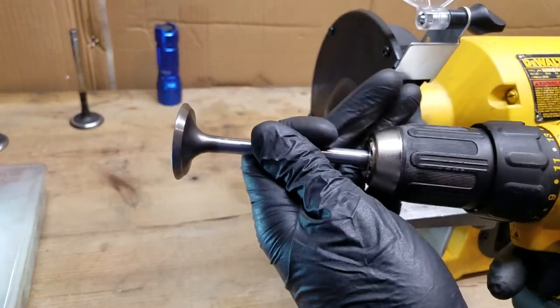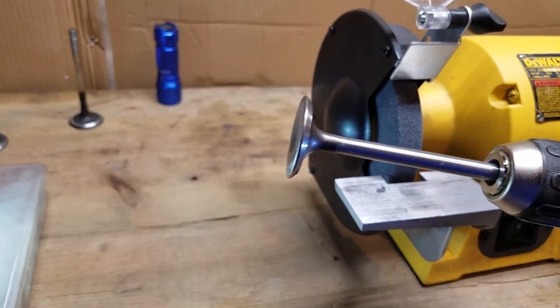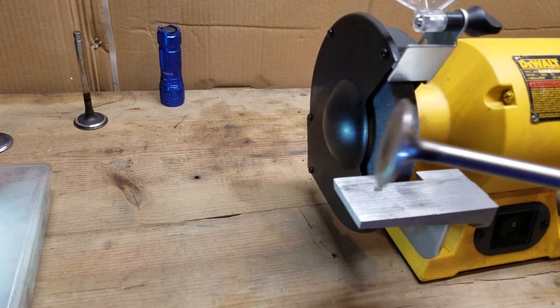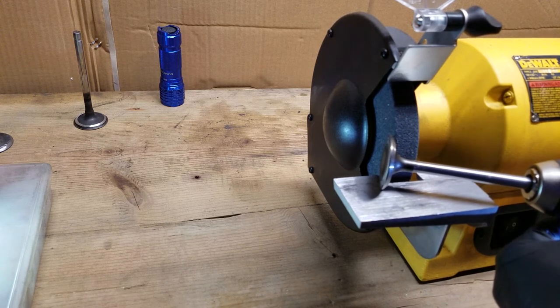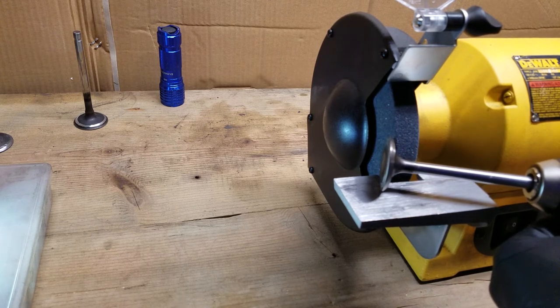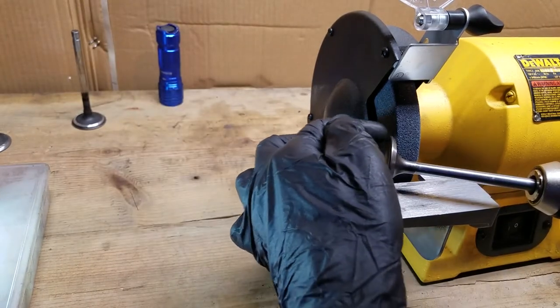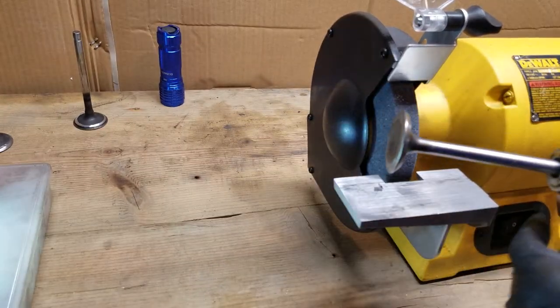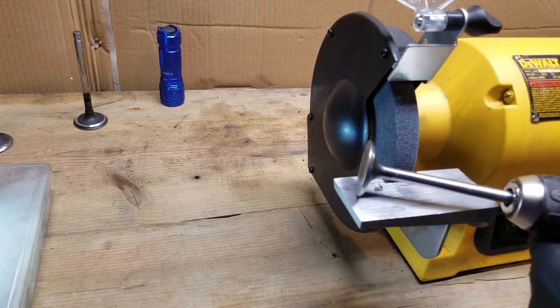You're gonna take your valve, simply install it into your drill, and reverse the rotation compared to the rotation of your grinder. After that, we're gonna kind of eye it out to get an idea of the angle we're looking for. When you turn it on, you want to see a little bit of light in there — basically cut the angle in half between that valve face and the backside of that valve — and after you feel good about it, turn it on and go to work.